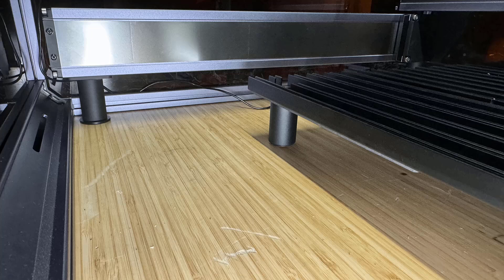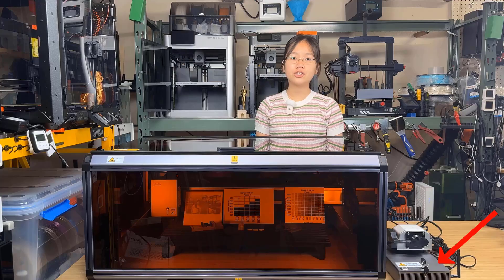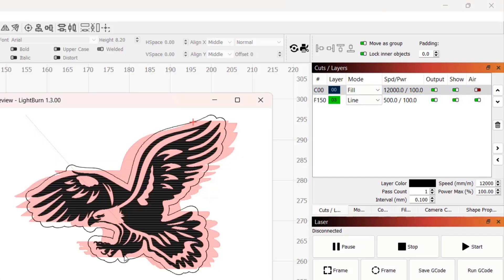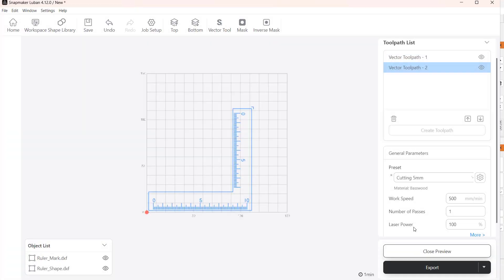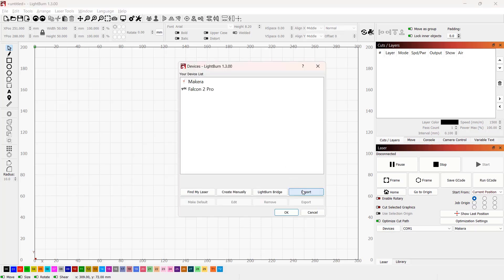There are legs to raise the machine as well as the cutting bed. When working with taller objects, you can remove the legs from the cutting panel and use them to raise the height of the machine. It comes with an external electronic enclosure and an air assist pump powered by the machine, letting you use the software to turn off the air assist for engraving and turn it on for cutting. It has its own Luban software which supports WiFi, and it also has a Lightburn profile that is fully compatible with the machine except for the WiFi feature.